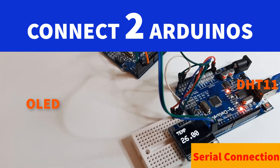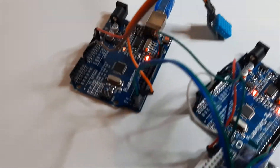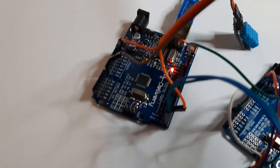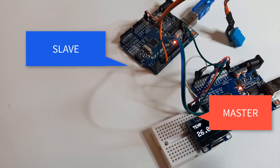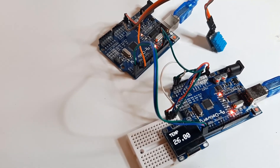In this tutorial we will learn how to connect two Arduino boards using serial communication, by connecting a DHT11 temperature sensor to the slave Arduino and sending the data over serial communication to the master Arduino, which will display the temperature value on an OLED display.